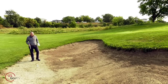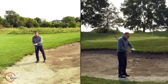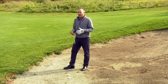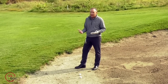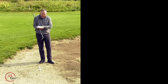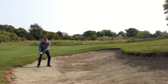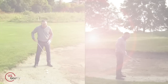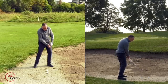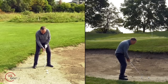Now this hard pan shot — wow, this is a tough one. I'd almost rather have a plugged lie than this. This happens a lot on golf courses that don't maintain their bunkers well. When it rains or sprinklers come on, the sand just compresses and packs down. Here's what you're going to do: keep the ball slightly forward of center, still have a little bit of weight forward, but this time keep the club face square — just dead square. You're going to hit almost like a long chip shot, get a little bit behind the ball, and it's going to come out lower, but hopefully you can get it out there.